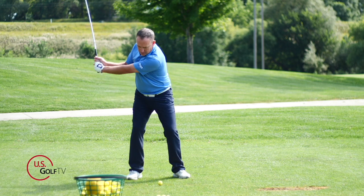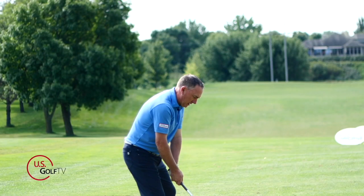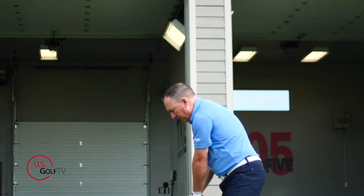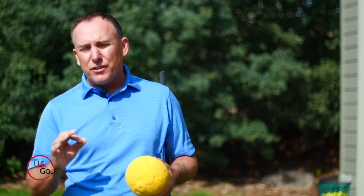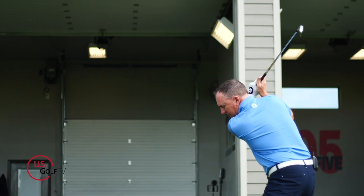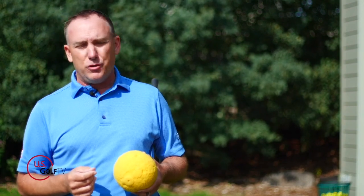The backswing is where it all starts. There are three common mistakes I see a lot of weekend warriors make — especially people who slice a golf ball. If you slice a golf ball, you're going to want to continue listening because this is for you. Number one is they get the clubface opened up at the top. When the clubface is too open at the top, it doesn't necessarily cause a slice on its own, but it makes you more prone to bad shots if you can't fix it in the downswing. My philosophy is to get the clubface squared up at the top so we don't have to fix something on the way down.